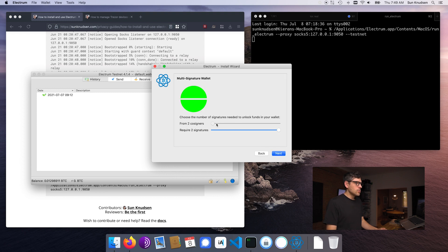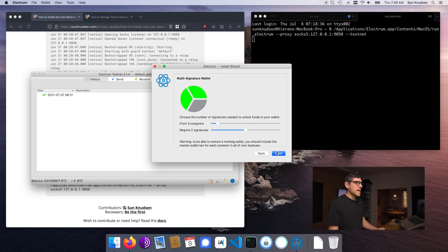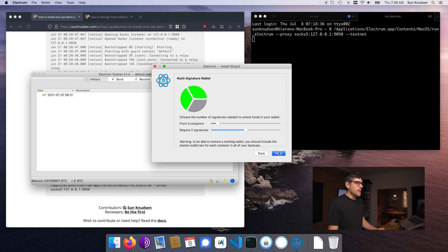We want to have three co-signers, and we need two signatures. That means that both the Electrum setup and one of the two Trezor devices is required to sign and broadcast a transaction. For signer one of three, we're going to create a seed in the context of Electrum.